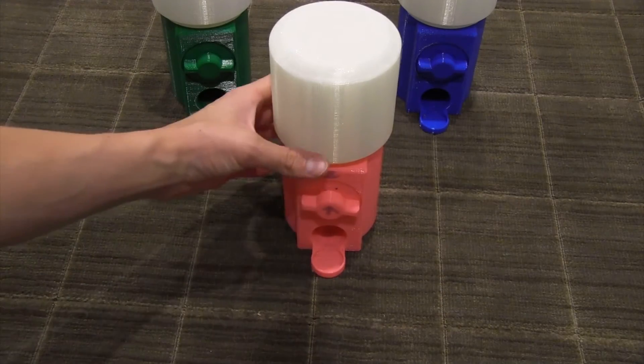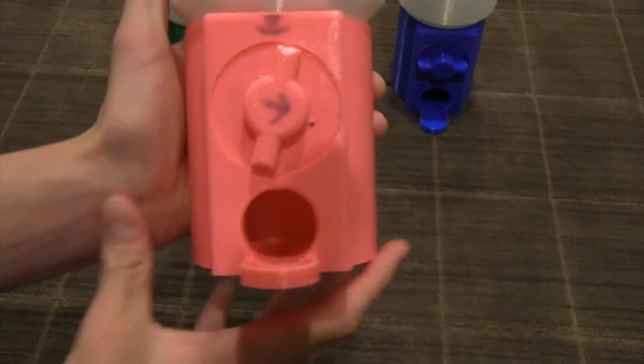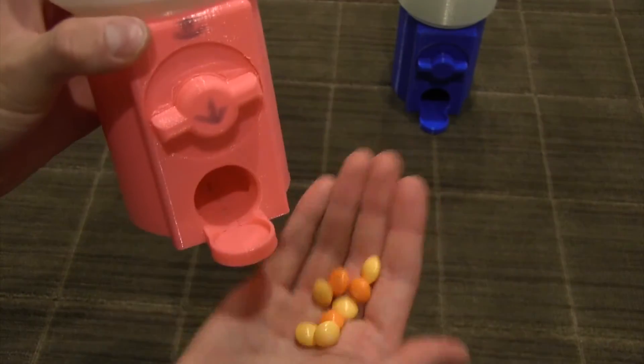All you're going to need to do now to get the candy that you just put in the machine is just turn the mechanism 180 degrees. As you can see, after I've turned it 180 degrees, the candy has fallen out, and now it's ready to be eaten.